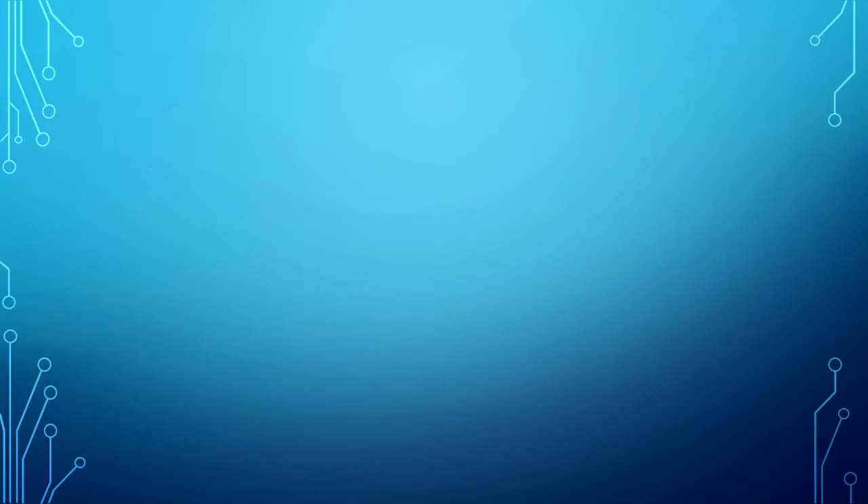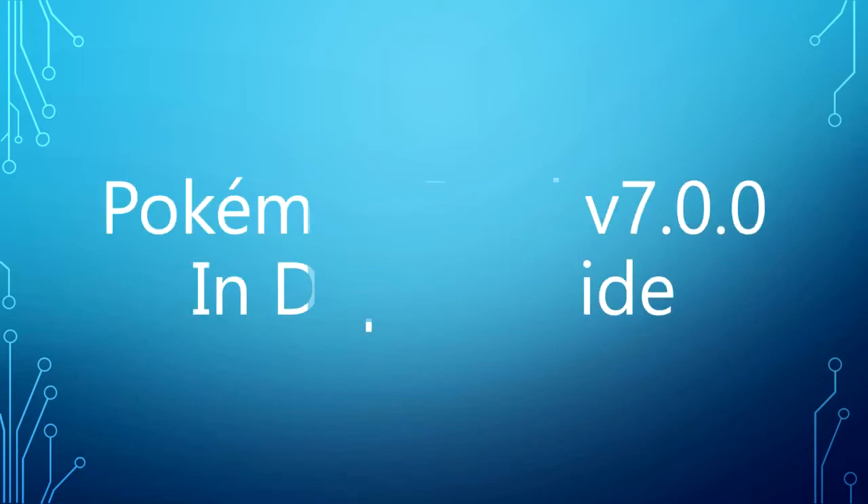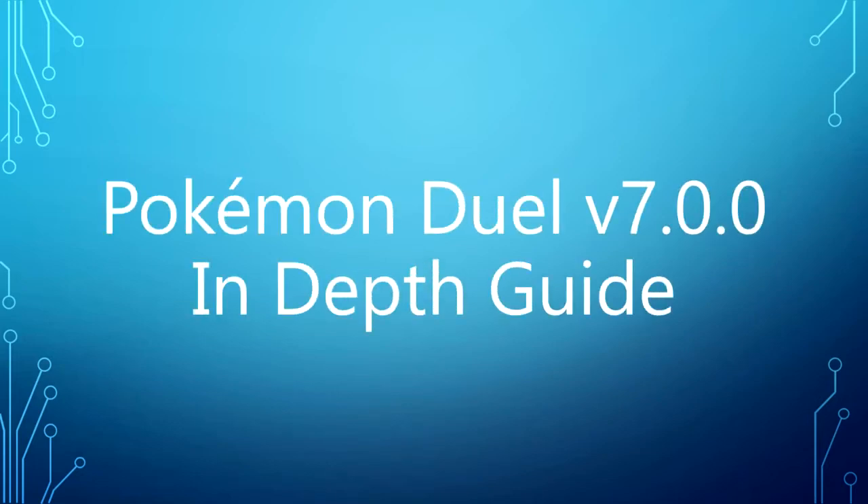G'day guys, this is your bubbly host H2O Queen. I am so sorry that it has taken so long to make a regular upload video. I have had technical difficulties trying to make this work. I will show you my project — this is going to be a PowerPoint presentation with the Pokemon Duel version 7.0 in-depth guide, covering the Z moves that were released.